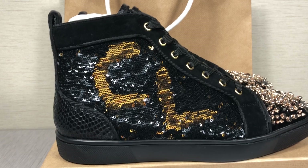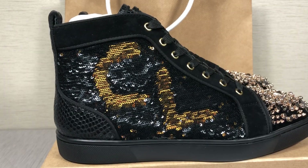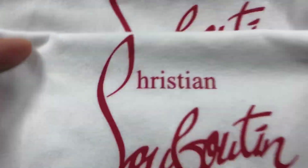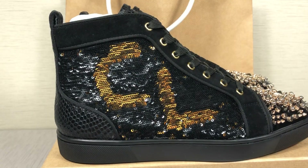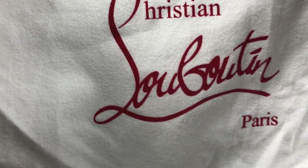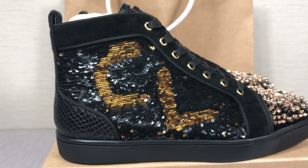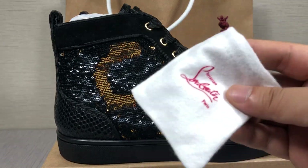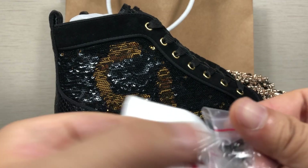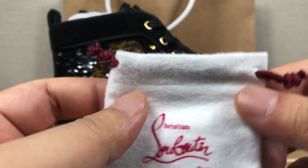Hey guys, I'm LottoKicksSam. Now Christina Louboutin high top shoes, okay let's begin. First, the shoes have two dust bags. Every dust bag quality is so perfect, you can see the logo. The material is pure cotton, very awesome and soft. That is the dust bag — one small pocket, it's heavy, extra spikes small pocket.